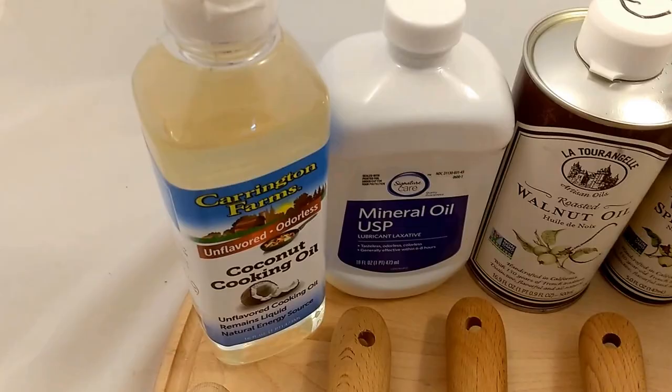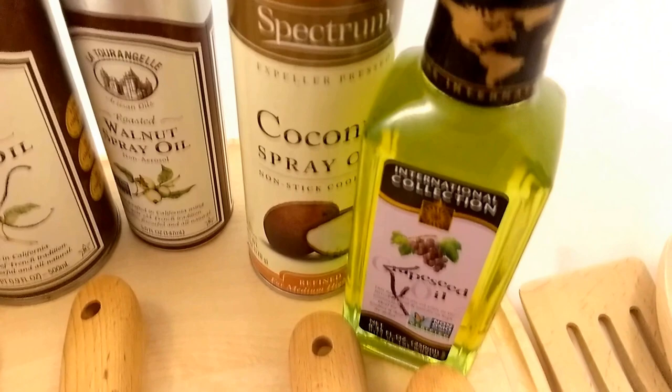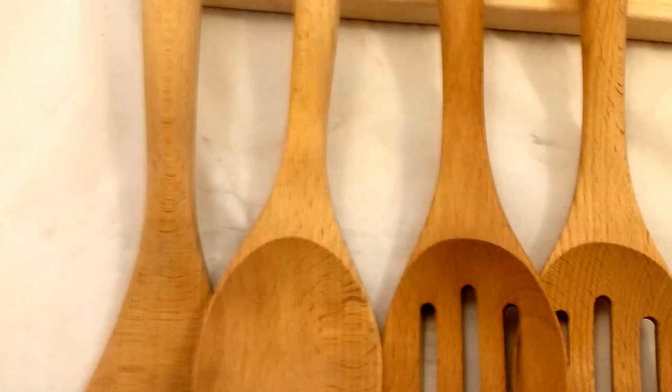We have coconut oil, mineral oil, and walnut oil — one's a spray and one is just the oil itself. There is also another coconut spray and this is grape seed oil. They all have a similar effect.